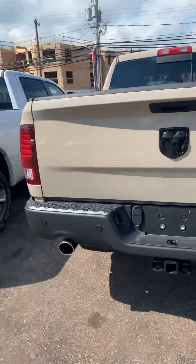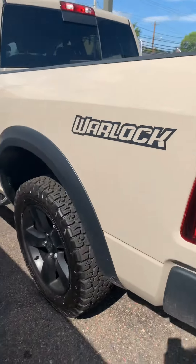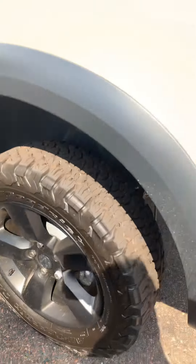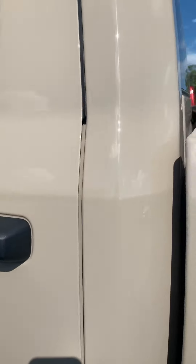Hey there, it's Ashley. Just want to send you a quick video of the Mojave Warlock. There are the tires that we put on it — it's been on quite a few little scoots today.